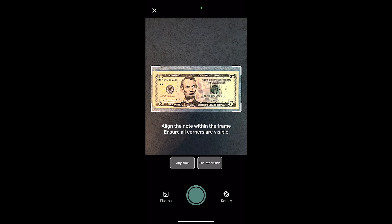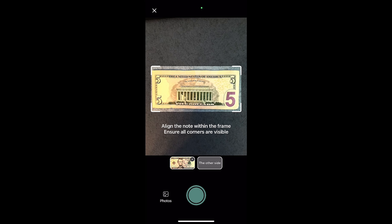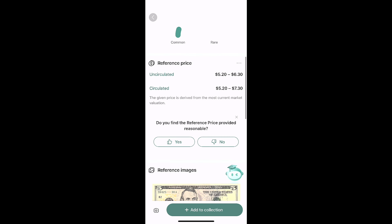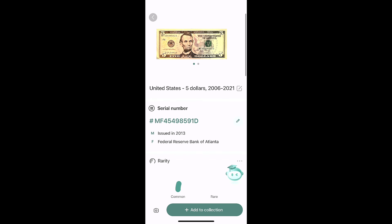I had to take a picture of it. We're going to turn the bill over. This is just a common five dollar bill. It identified this as a regular five dollar bill from 2006 to 2021. Looking at the bill itself, this is a 2013, so it fit in the range. It found the serial number and has some basic information. Apparently it's worth five dollars and twenty cents. This is just a bill I had in my wallet, so not much going on there.